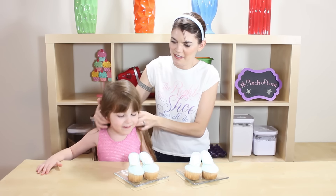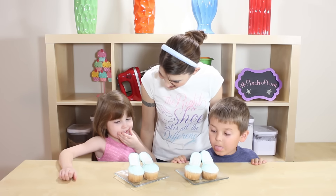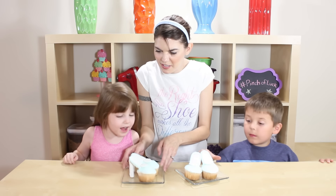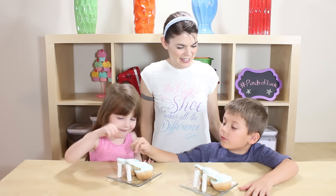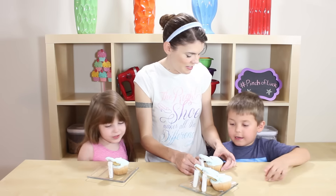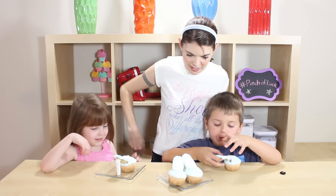In celebration of the princess Cinderella, I would like to introduce you to my prince and princess, Quentin and Emma! Which one do you want? I want the perfect one — I want this one, I want that one. That one's Quentin's, and this one is cool — go ahead and eat it up, guys!